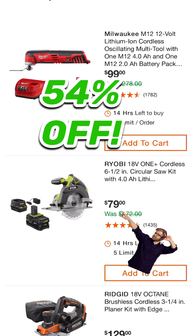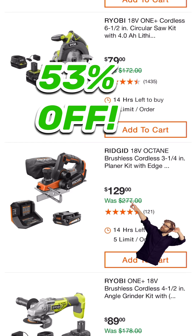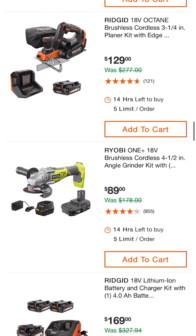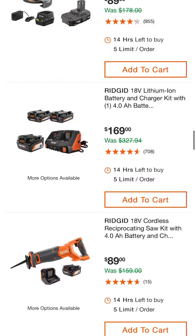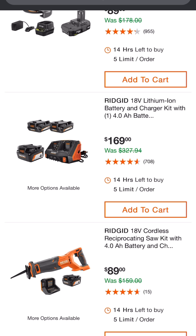$79. $129 for the Rigid 18-volt Octane brushless 3¼ inch planer kit with edge guide — pretty amazing there. $89 for the brushless cordless 4½ inch angle grinder kit by Ryobi; this one comes with the 1.5 amp hour battery. We also have this battery charging kit by Rigid which is really sweet — gives you a dual bay charger, a 4 amp hour and two 1.5 amp hour batteries.